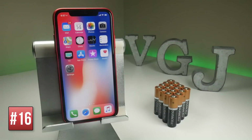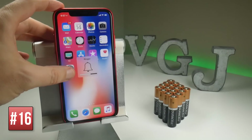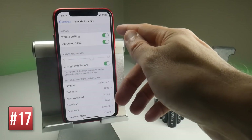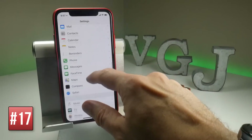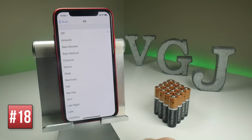It goes without saying that any sounds that come from your iPhone are going to use battery, so use headphones wherever you can. You've also got the silent mode switch on the side of the iPhone. But we can also look at some settings — if you go into Sound and Haptics, you can reduce the volume of the ringer alert. Vibrate on ring and silent uses the motor to vibrate the device and uses battery. And one final thing: if you go to Music and check the Equalizer, that uses up a little bit of battery as well, so turn it off if you're not specifically using it.